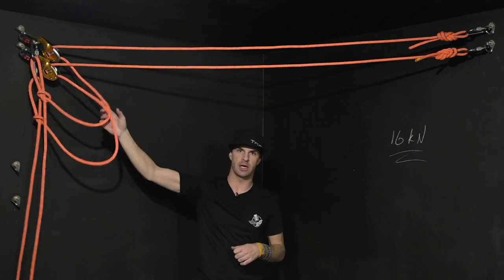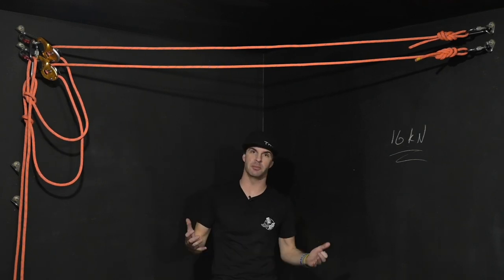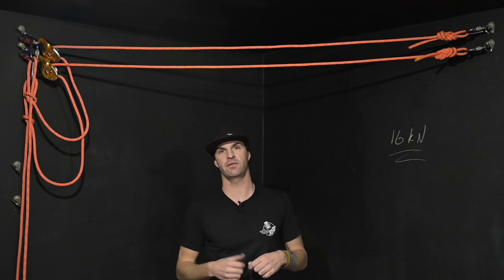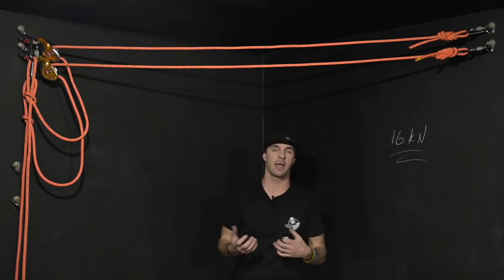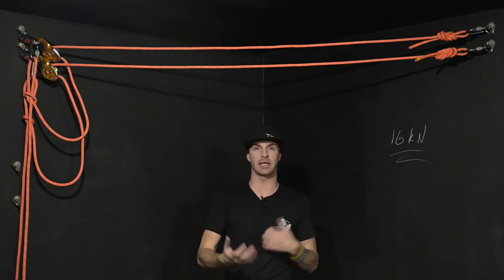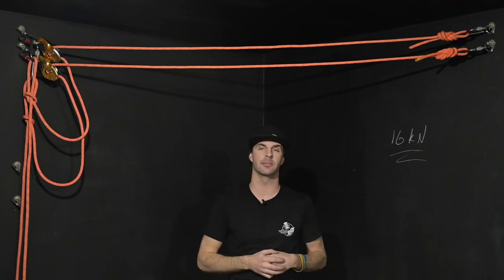When it comes to which knot to use, at a minimum meet or exceed the manufacturer specification, and then your company procedures may supersede that by making you tie figure eights, nines, et cetera.